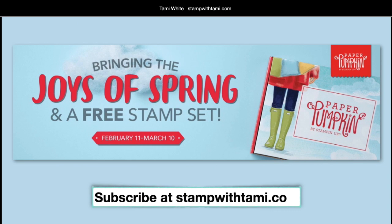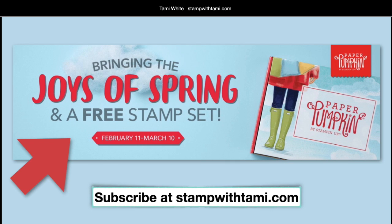Right now we're in the earning period for the March kit. If you subscribe anytime between now and March 10th, you'll receive the March kit. March is Paper Pumpkin's seven-year anniversary — seven years, that's awesome. I've been a subscriber from the very start, and they just keep getting better. The March box will come with a really cool special box, and in addition to the free stamp set in the kit, they're also giving away a bonus free stamp set for all March Paper Pumpkins.